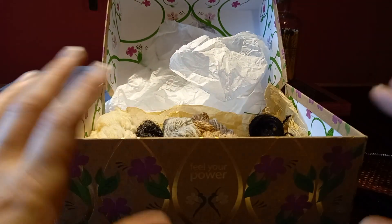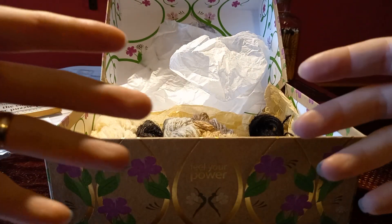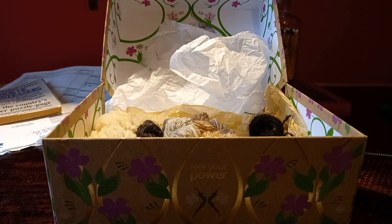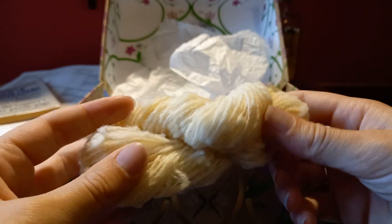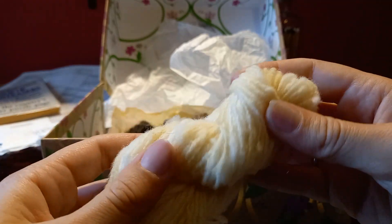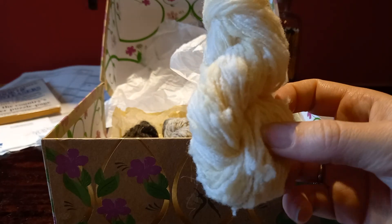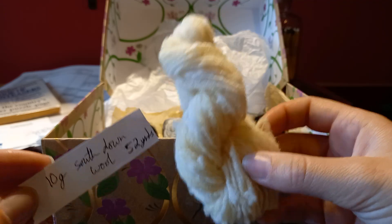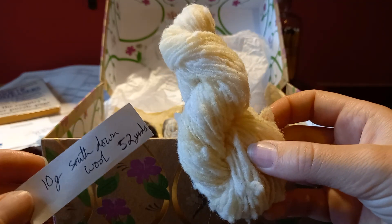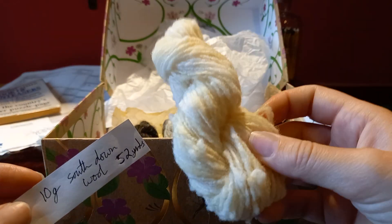I noticed the length is really different between some of the yarns. I thought if I measured out 10 grams, that would basically be the same amount of yarn for each one — no. The first one I spun is this South Down wool, the first fleece I got. Everything's had an initial wash and we're going to give it another wash, so it's a creamy colour. It's 10 grams and I got 52 yards — or 52 chair backs, since I wind it around the back of my chair which is 87 centimetres and a yard is 90.